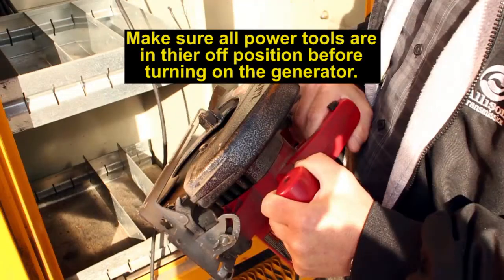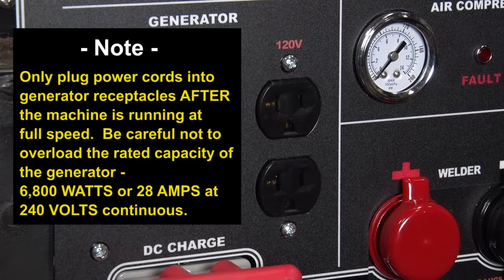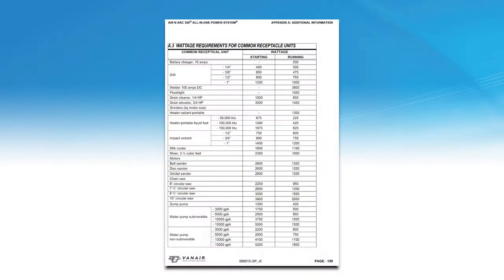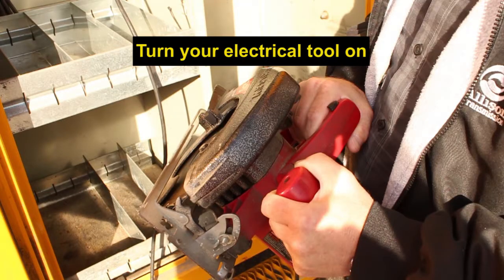Start the engine. Make sure the tools you will be operating with the generator are in the OFF position. Turn the generator switch on the control panel to the ON position. Note: only plug power cords into the generator receptacles after the machine is running at full speed. Be careful not to overload the rated capacity of the generator, 6,800 watts or 28 amps at 250 volts continuous. Refer to your operation manual, Wattage Requirements for Common Receptacle Units, for power requirements. If one of the generator circuit breakers is tripped, the cause of the overload must be determined before the circuit breaker is reset and work is resumed. You can now turn your electrical tool on and perform operation.